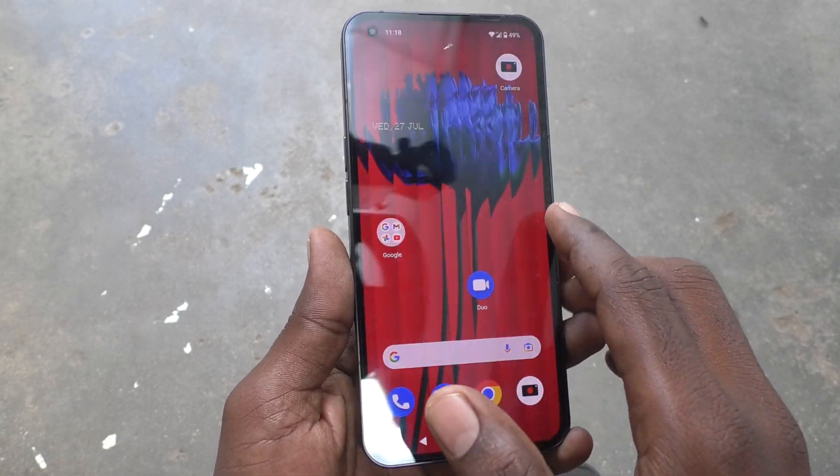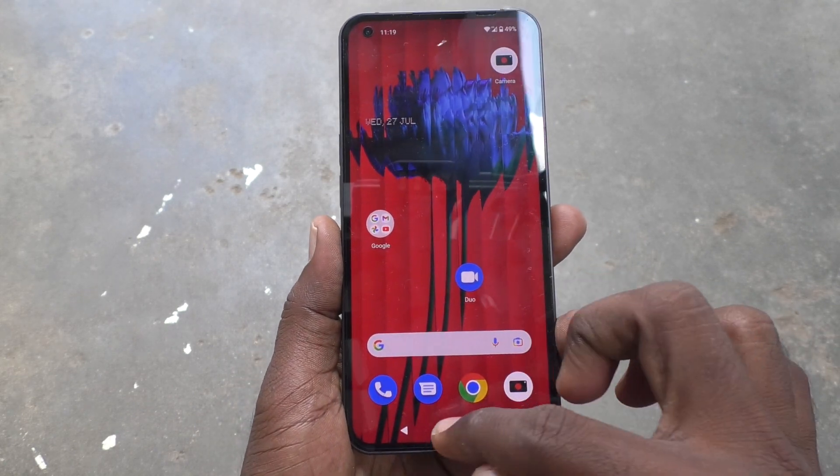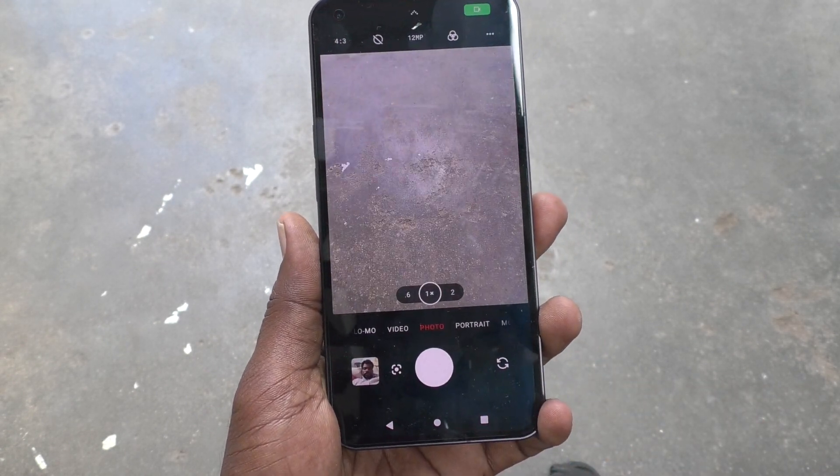Hi friends, this is Fireman Stock YouTube channel. Here is a tutorial for the Nothing Phone One smartphone. In this video we will learn how you can turn off the mirrored front camera in your phone.